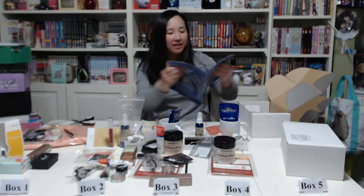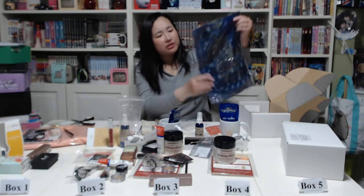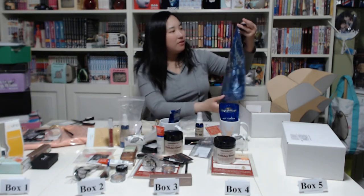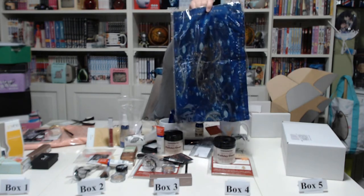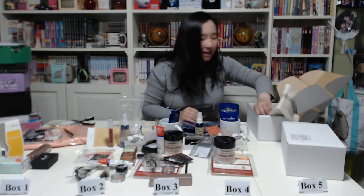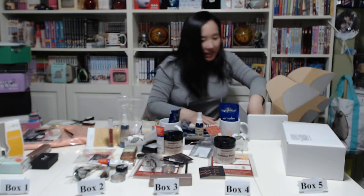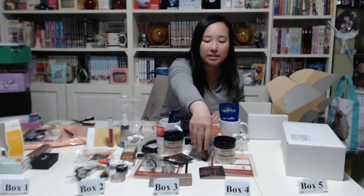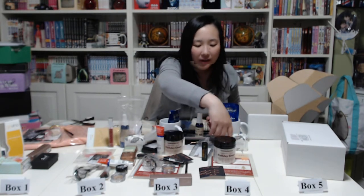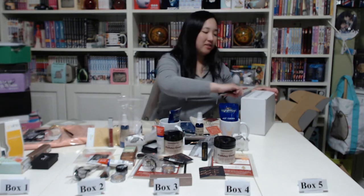Next we have a really nice scarf. These boxes don't come with inserts saying what the items are, so I'm not sure which box it's from. Then we have the same bobby pins, the same wine bag, and one last lip balm. So this box has about 13 items — still not as bad as the first box, but still not the 20 that was advertised.